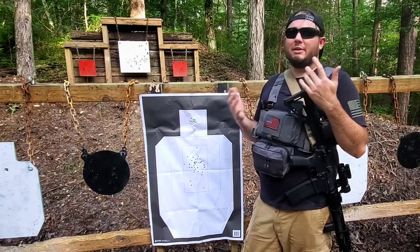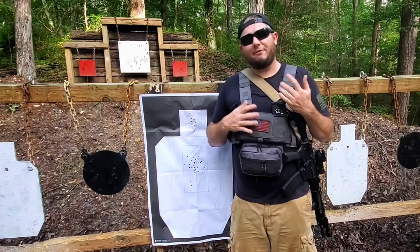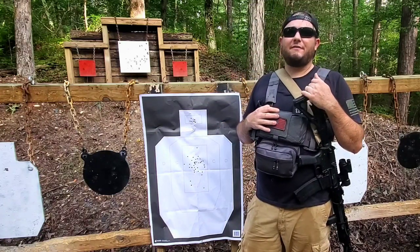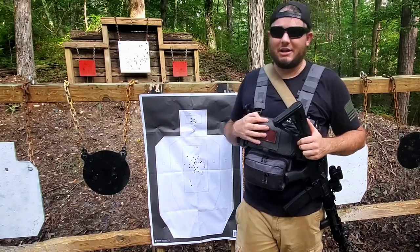I hope y'all enjoyed this video and found the information helpful. If you go out and give this drill a run, let me know the times — I'd love to hear them. If you'd like to contact me directly for any reason, Instagram is the best place to do so. If you're not following me over there, I would appreciate that as well. As always, thanks for watching. See y'all next time.